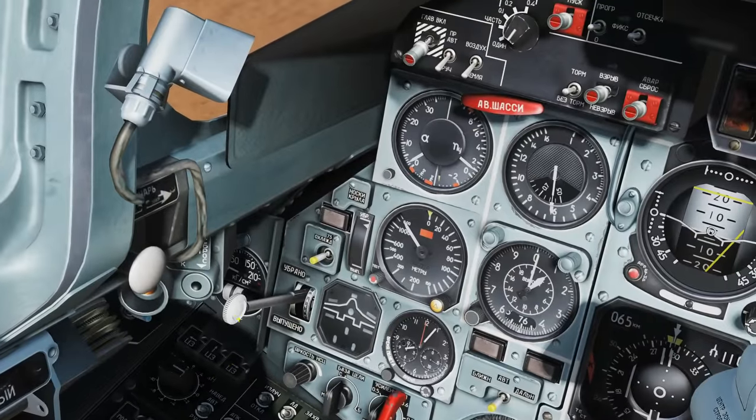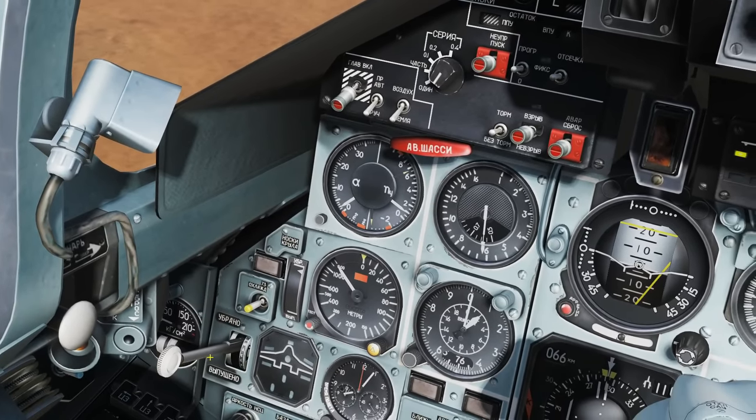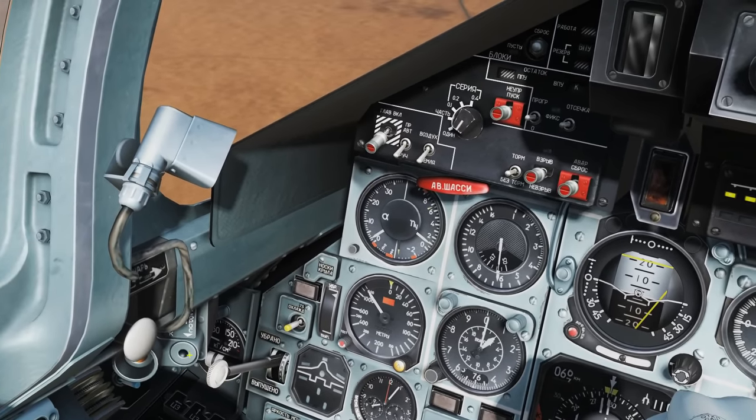Next we've got the gear lever. When it's in the up position the gear is up; when it's in the down position the gear is controlled to go down. You do that by pressing the G key.